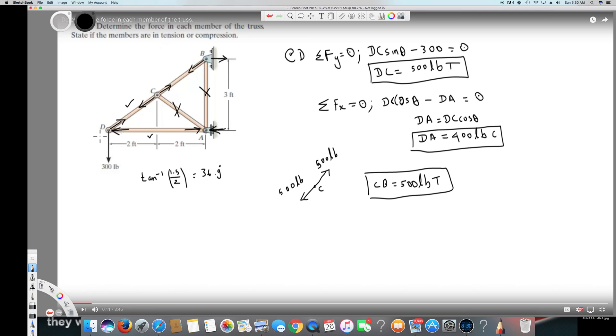So to summarize: we found DC = 500 lb (tension), DA = 400 lb (compression), CB = 500 lb (tension), and the two remaining members have zero force. That's the final answer — I hope you guys liked this video, see you next time.